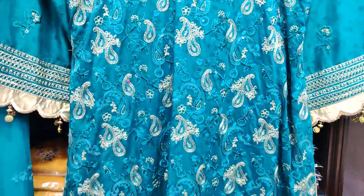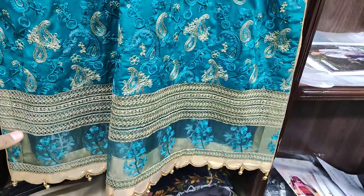It is a heavy embroidered front. This is a tissue fabric.